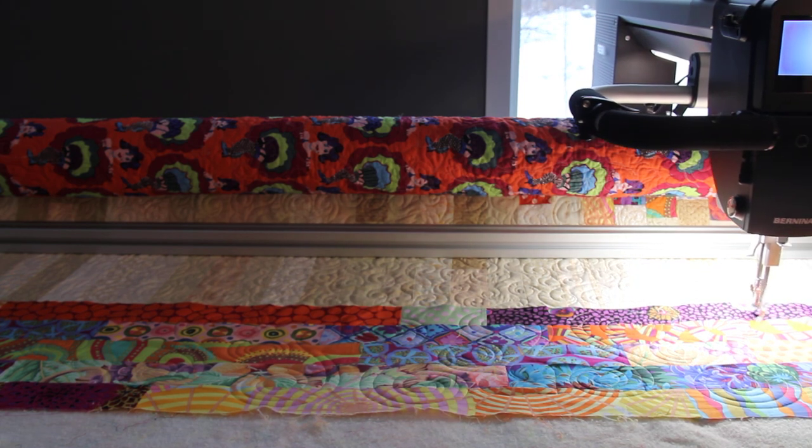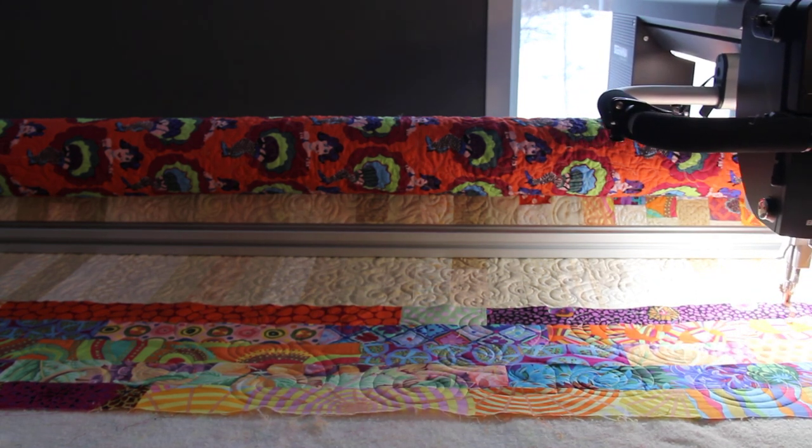Finishing up the quilting on the final border of the K-Facet Heart Quilt. Thanks, have a great day.